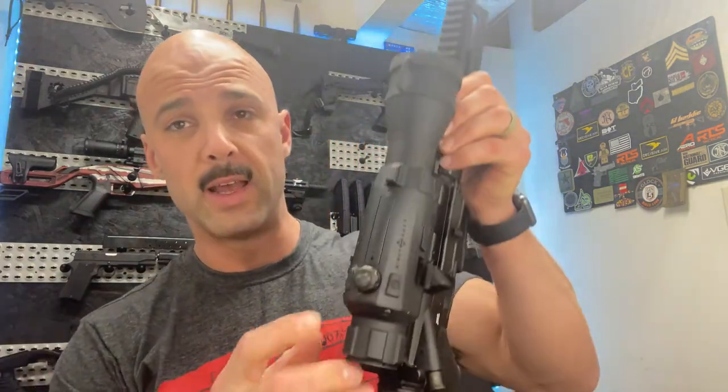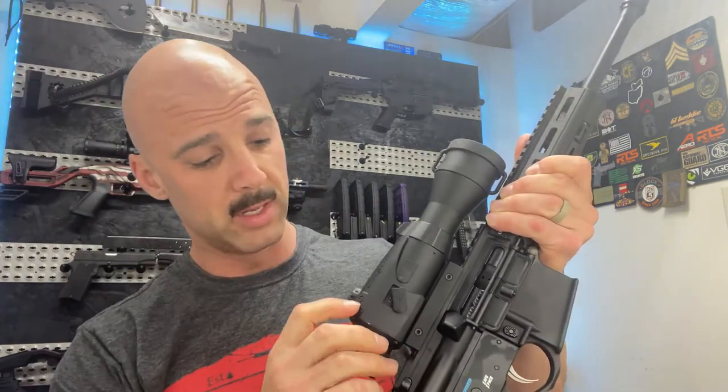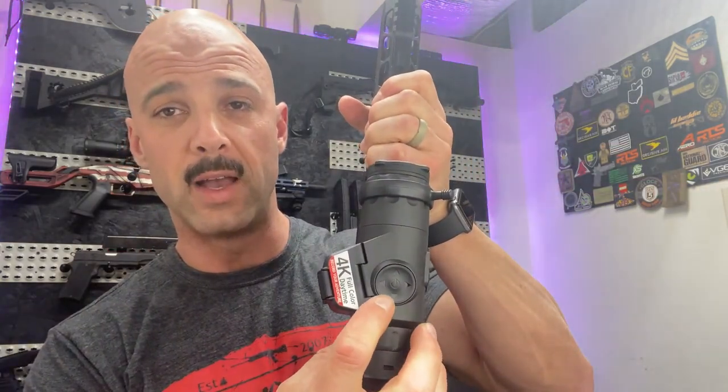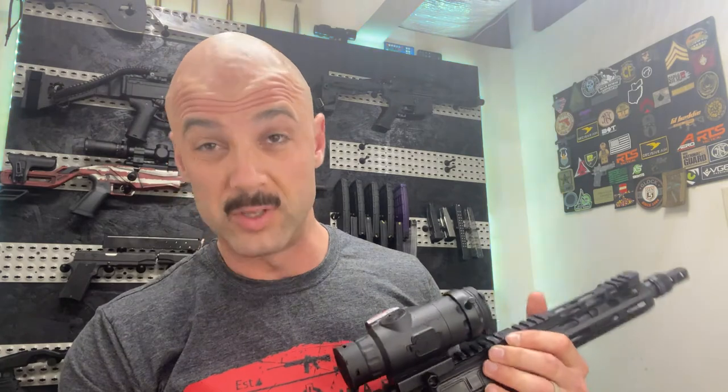Moving into the internals and operating system, it's pretty much the exact same functionality. The original 4K has a singular round knob — click in to select, rotate left or right to move through menus, and the power button acts as your back button. The mini kind of moves back to the original Wraith setup where you've got left, right, up, down, and a center select button; the left button is your back button. The software is pretty much identical to the 4K with a few minor details. The first focal plane option is new to me — it's possible the original 4K got it via an update, but it's new as far as I know.